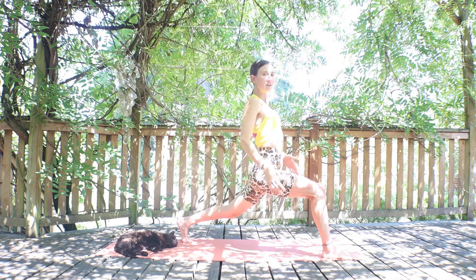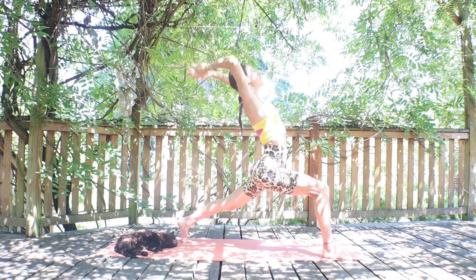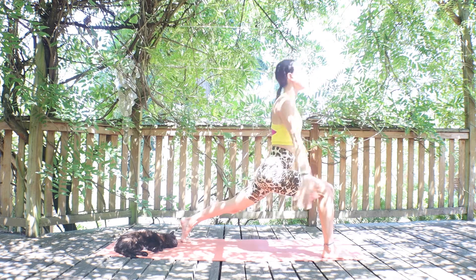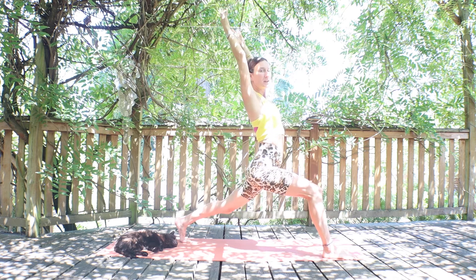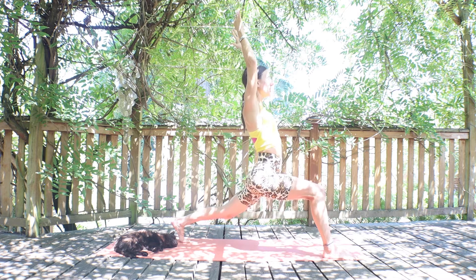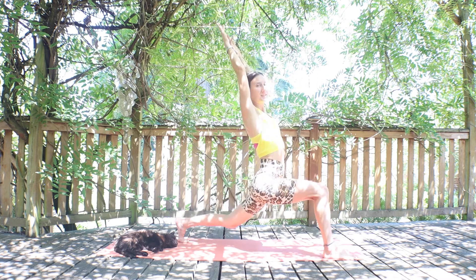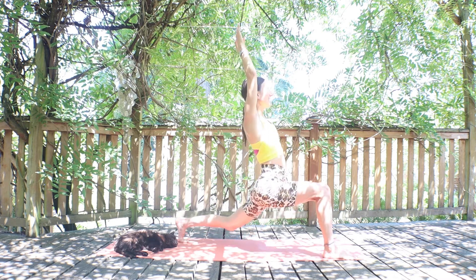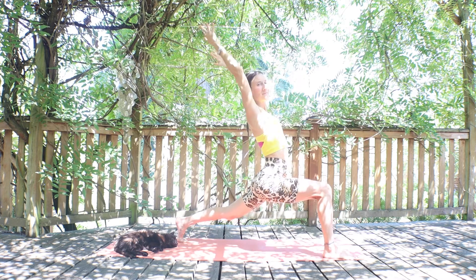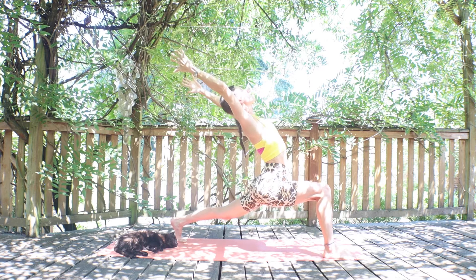Strong legs — keep your strong base, tailbone pointed down. Inhale, think of lifting and peeling your heart up and open. We're going to flow: exhale, bow your heart forward, reach those hands back like you're bowing over the right leg. Inhale, all the way back up to crescent lunge. Exhale, dip the back knee low to the floor. Inhale, lift the back knee to crescent lunge, exhale, bow the heart and reach back. Inhale back to crescent lunge, exhale, hover the back knee close to the floor. One more round: inhale crescent lunge, exhale drop the heart reach back, inhale back to crescent lunge, exhale drop the back knee almost to the floor.